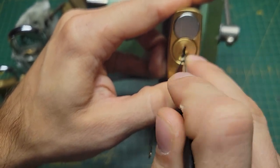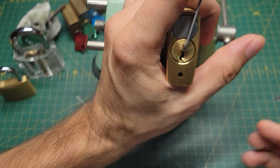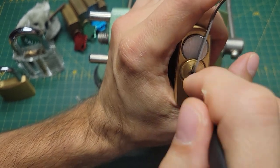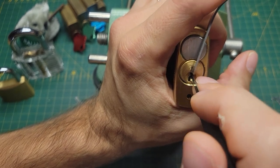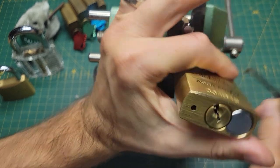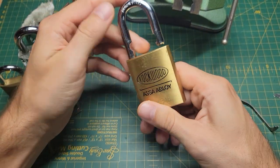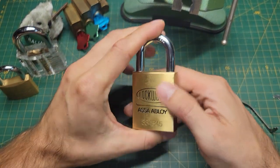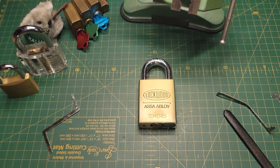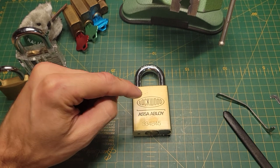I couldn't figure it out for the life of me until I watched someone's video on it — I can't remember who — and I learned it took very light tension, just nudging to get it set. So I'll pick this here: that's five, four, three, two, and one. Just like that it's open. Once I learned you needed really light tension and just let the feedback — the slight counter-rotations — tell you what to do, it changed the game for me. I was just using heavy tension all the time and binding every pin on every lock.